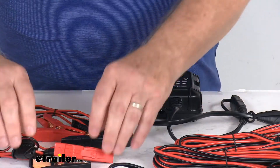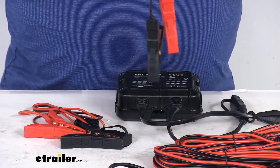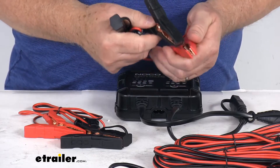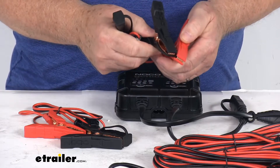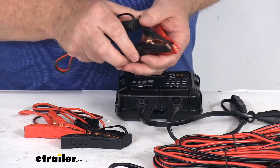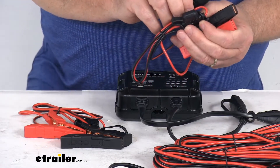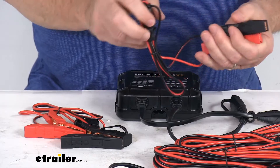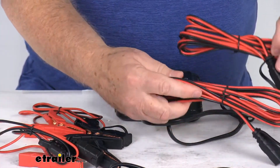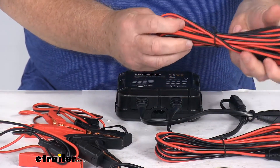The 34-inch long battery clamps and quarter-inch eyelets are spark-proof and have reverse polarity protection, meaning that if the clamps touch each other they won't spark. They have built-in 4-amp inline fuses to protect the electronics from any dangerous overloads. The two 10-foot X-Connect extension cords provide added reach for all your connections.